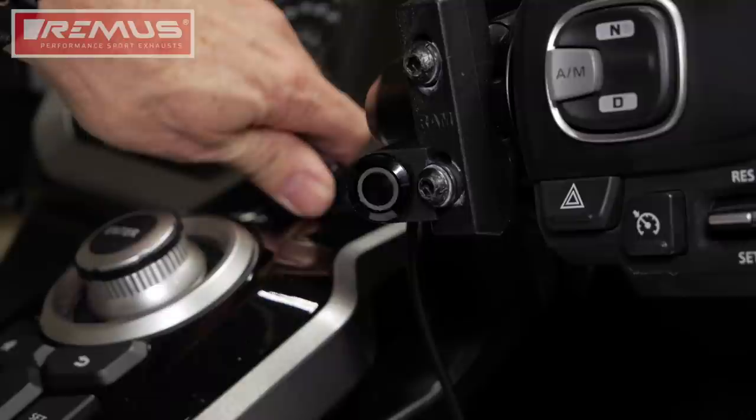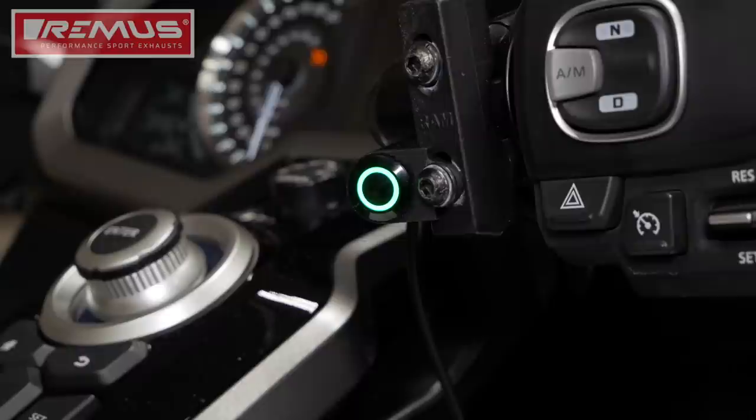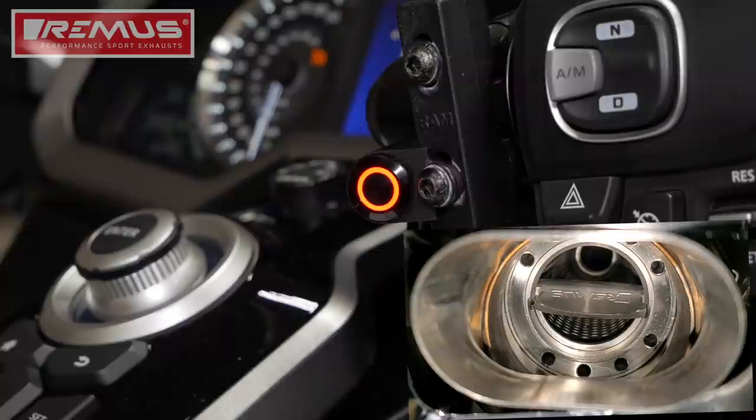Now let's test the system. We turn the ignition on — you can see mine lights up green initially, and here you can see the exhaust valve is just slightly open. When I select yellow, it opens a little more. And then when I select red, it's fully open. Let's listen to some examples of the Remus Performance Sport exhaust.